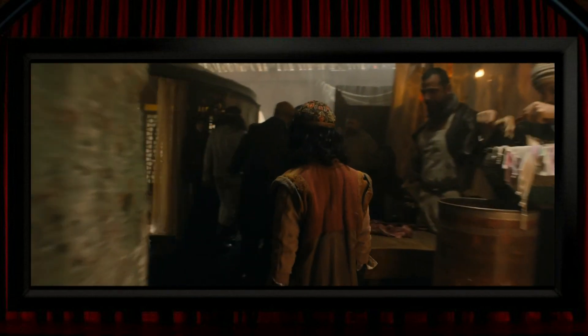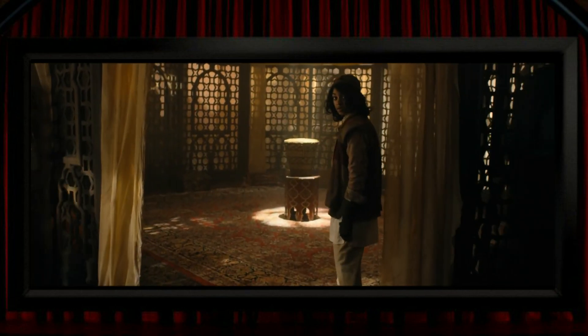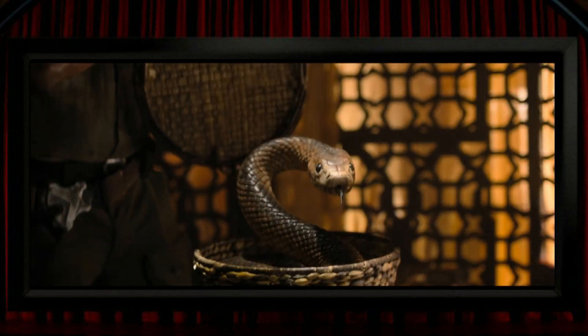Sometimes the 3D feels more relevant, like when the kids are in detention — those blinds behind them help to place them in a separate space from the freedom beyond, which is nicely effective and dramatically pleasing 3D. There's another nice moment where the 3D draws us into the scene as we follow someone through some nice 3D framing. On the other hand, there are times when you wonder how much thought was given to 3D — for example, a girl with a selfie stick, which would seem an obvious opportunity to poke it out of the screen.